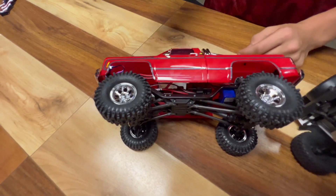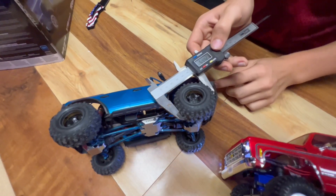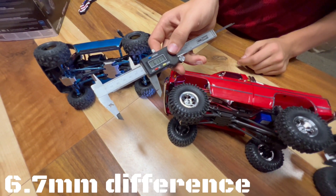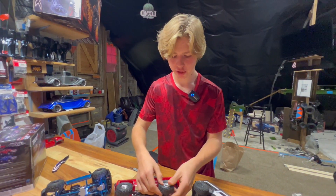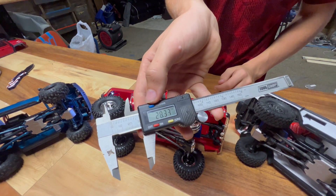Let's grab the Bronco and measure that tire quick, because that's a Mickey Thompson we just recently put on. 54.5mm on the Bronco. Now what about the rims? Are the rims the same? Since these tires are foamless, you can just peel them off. The rim measures 28.3mm.